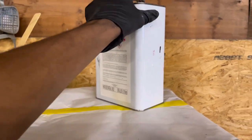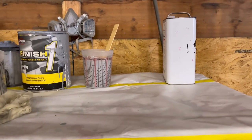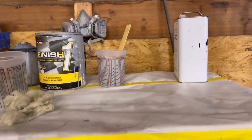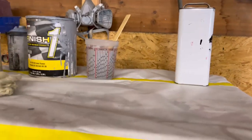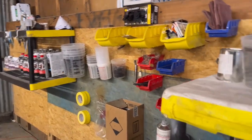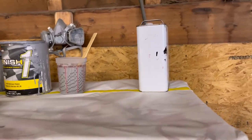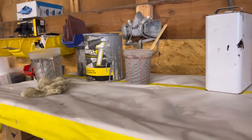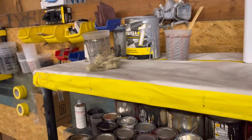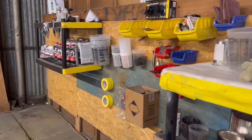I don't have the medium reducer — I have slow, so things are going a lot slower. If it's really cool outside, you want to do fast reducer and fast hardener. If it's really hot outside — like in the 90s — you want to do slow. Medium is for temperatures like the 70s. Right now I don't have anything fast; it's been so hot lately I've been grabbing slow.